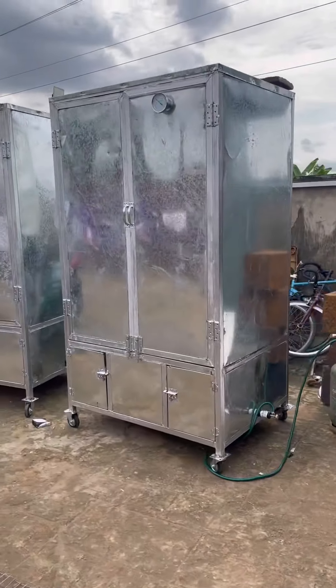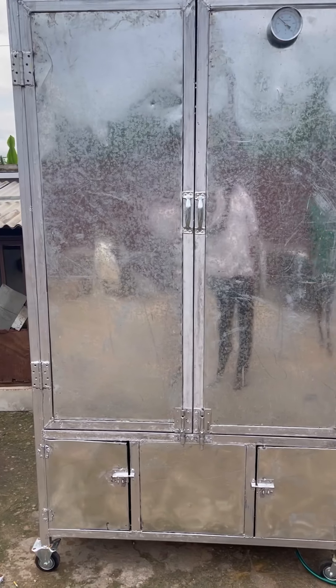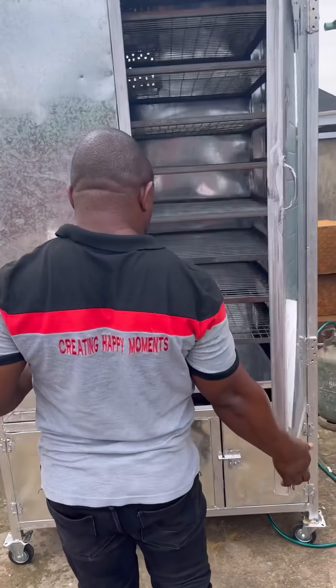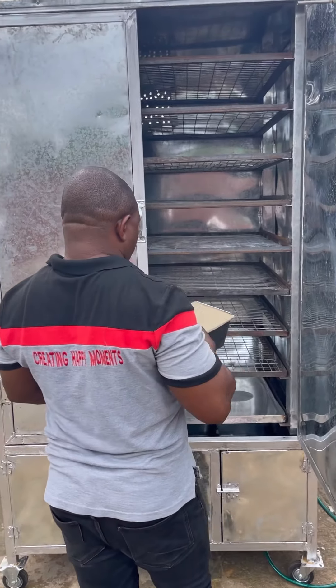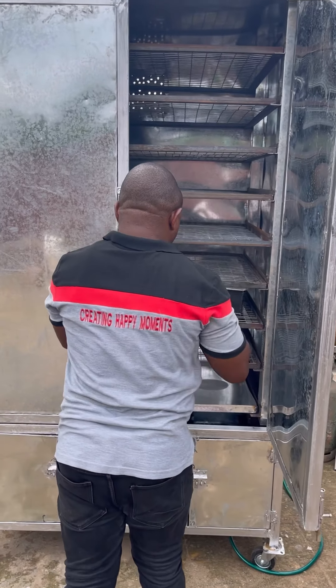So that means this size here, this 7-foot oven, is a complete one-bag oven. So yes, we are running the experiment now for you — we are going to put this bread inside and you will see how it comes out. This is basically for bakers.